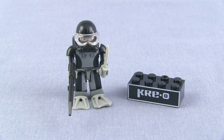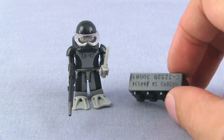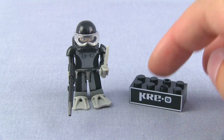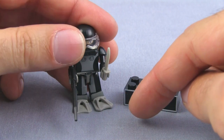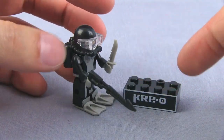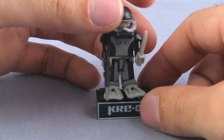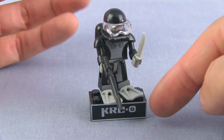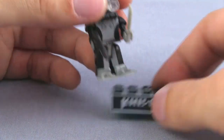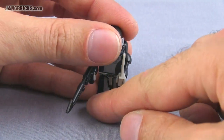So there he is all built. They do give you the little stand brick with the Creo label on it and a bunch of stuff inscribed into the back. But because he's got these flippers on — he's in a full scuba outfit — he doesn't have any holes on the bottom to fit onto the studs. So if you want to put him on there he's just going to stand there; he's not really going to be attached to it.